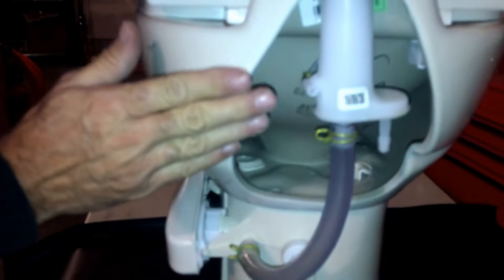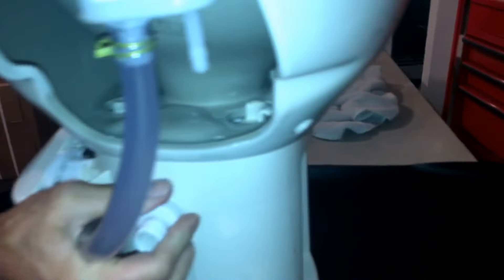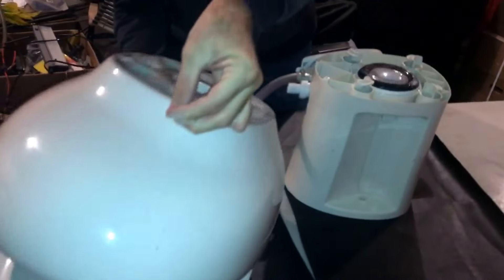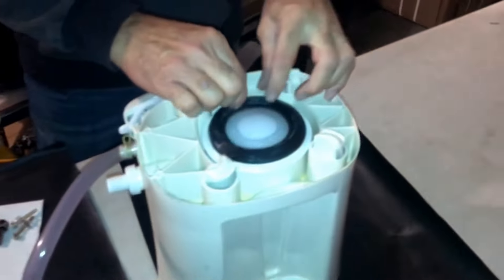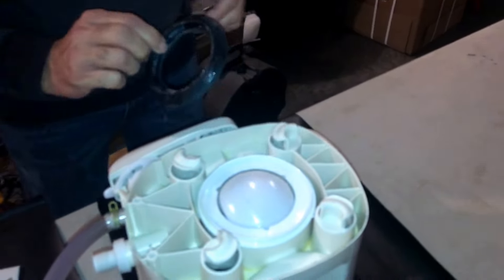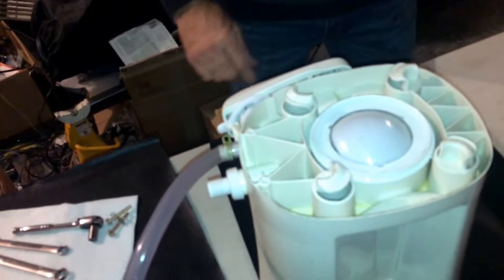Once these two bolts have been removed, all you have to do is rotate the ceramic top from the base. We do that by grabbing the base and the ceramic top and turning it — you can see there are some plastic retainers in there that we're rotating, and the toilet is going to lift right off. That allows us to lay it over on its back, and right here is the seal. It's that simple. We're gonna take the seal off and discard it.